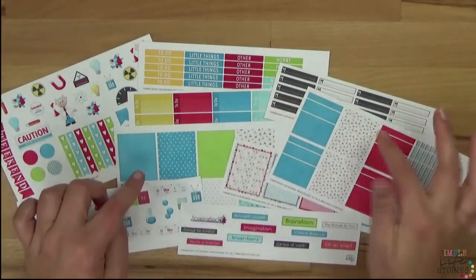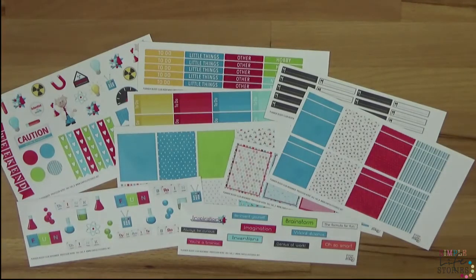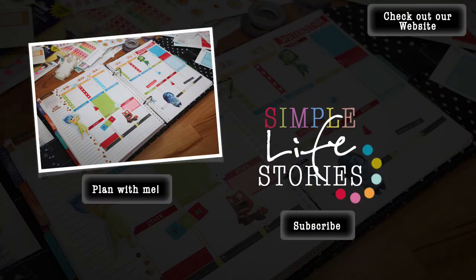I really hope you subscribe to our YouTube channel so we can send you more videos like this, where we reveal what's in our Planner Buddy Club. I hope to see you there — until then, bye!